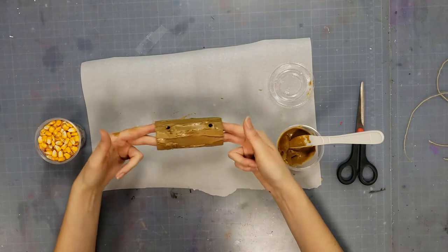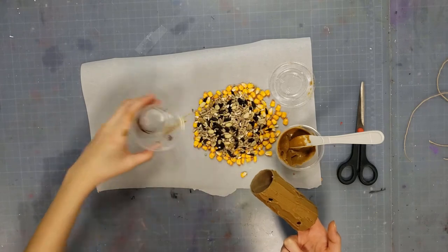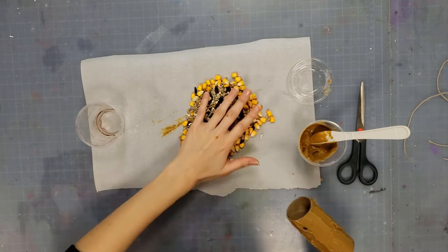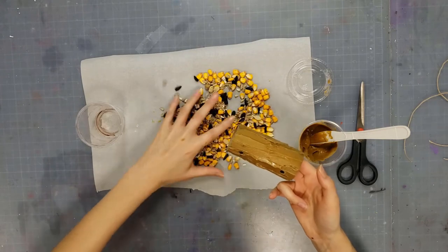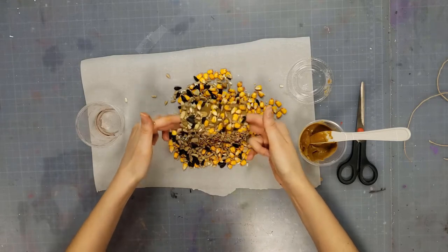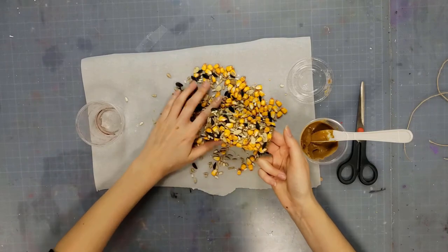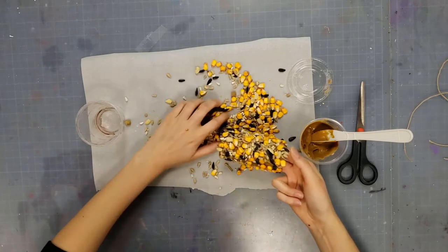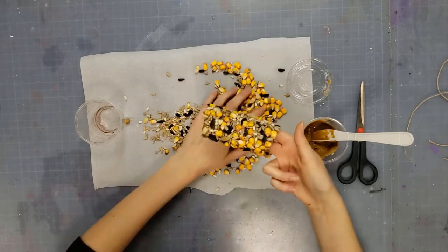Once you have it covered in your sunflower seed butter, go ahead and pour out your seeds. You can either do this in a container or on wax paper or foil — doesn't really matter. Mix some of this up. You're going to go ahead and roll it in it. Pat it on. You'll see some holes in some of the parts; some of it, of course, will fall off.